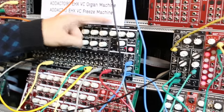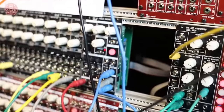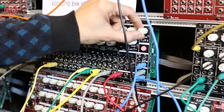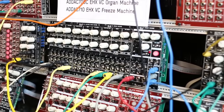We're also demoing for the first time our Freeze Machine, which is basically the Electro Harmonix Freeze pedal, but once again with voltage controlled everything. It has three inputs instead of only one, wet/dry mix, and a feedback gain so you can stack layers of freezing sounds.